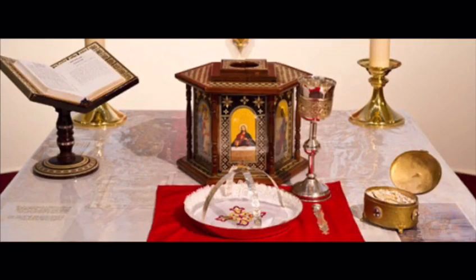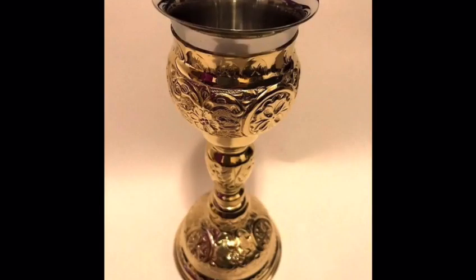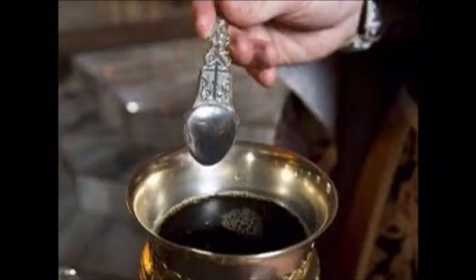The altar holds a few vessels that we use during the liturgy. These include the paten — the little plate that Abuna puts the Urbana in for it to be transformed into the body of Jesus. Then we have the throne, a wooden box used to carry the chalice, or the cup that holds the blood. And then the wine, which turns into Jesus' blood. We also have the spoon that Abuna uses for communion.